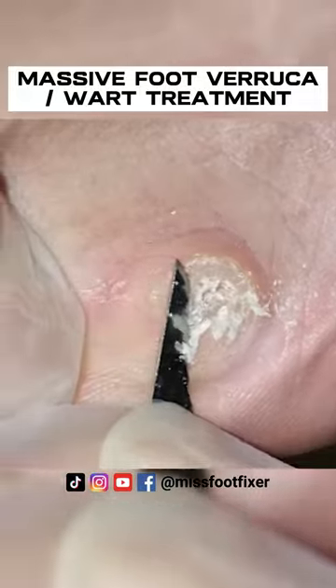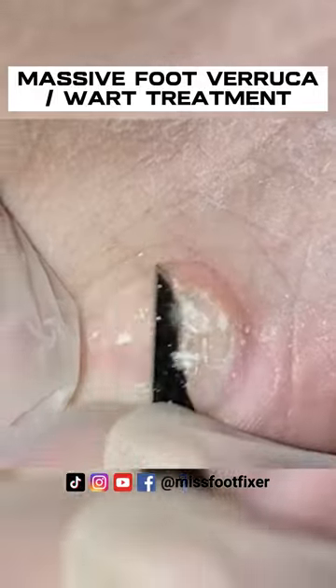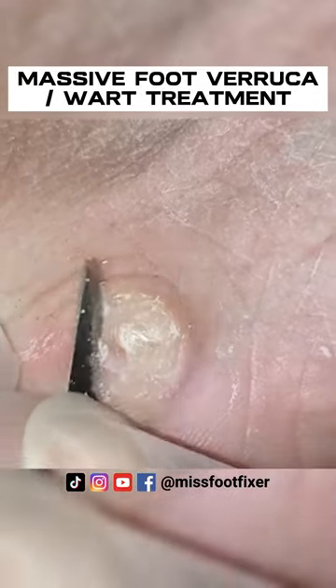He definitely needs to change shoes because it's adding lots of pressure. The corn itself is causing this burrow — a kind of circular burrow. So that was the first layer.